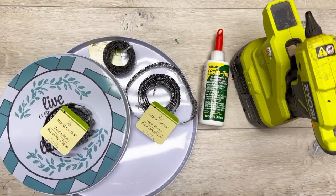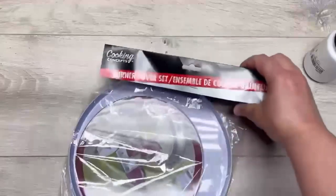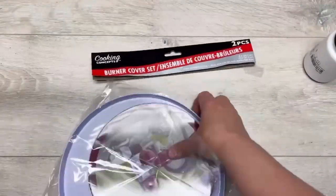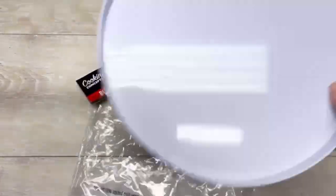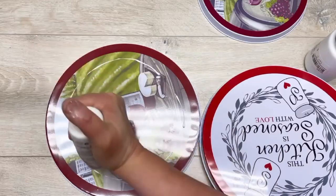Hey everybody, it's Colette with Blessings Craft Therapy with another project! We're going to make some super cute trays out of these Dollar Tree burner covers. I have two sets, so you'll have two small ones and two big ones — you're going to buy two packages at Dollar Tree.